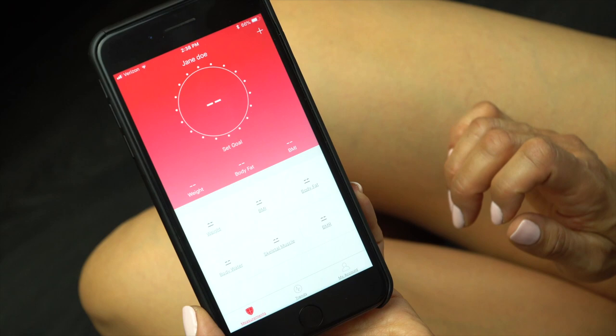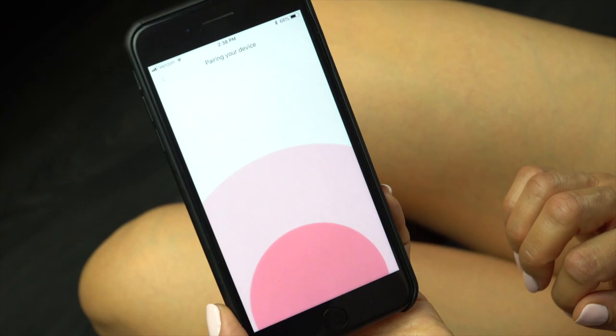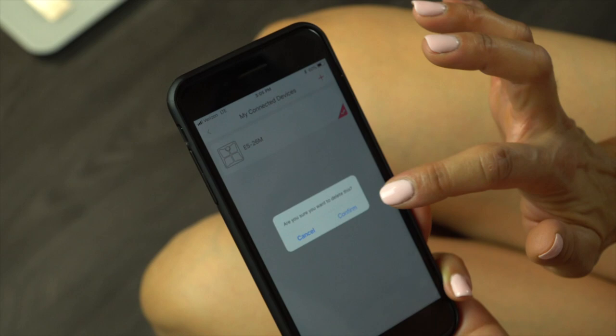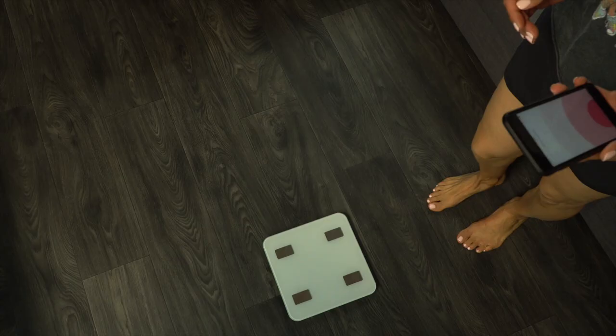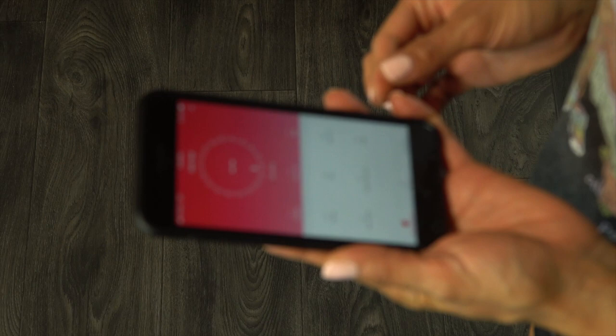Then make sure to go into your phone settings and enable Bluetooth. Go back into the Fitindex app and press the plus symbol in the upper right hand corner and select Device Management. This will bring you to the pairing your device screen. If you are taken to the My Connected Devices page, swipe left on the scale listed and then delete. Then press the plus symbol again to get to the pairing screen. Now stand on the scale to pair your device. You will see a scale and model number display in the app on the pairing screen. Select the scale and give it a few seconds to calculate your data.